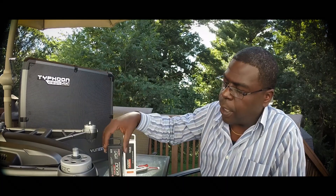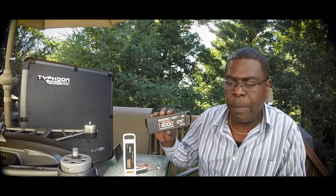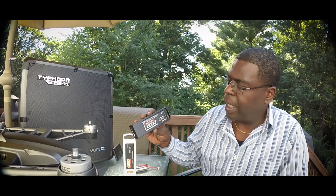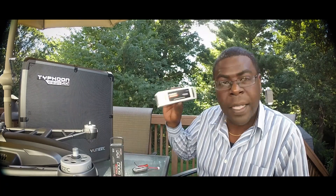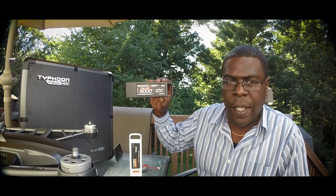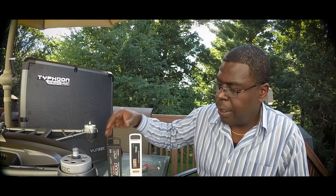And something else brand new — this new Venom 6,000 milliamp 10C battery for the Yuneec Q500. So the question is: the stock battery versus the Venom battery — do you get additional flight time? Generally, this battery is $99 and this battery is $99.